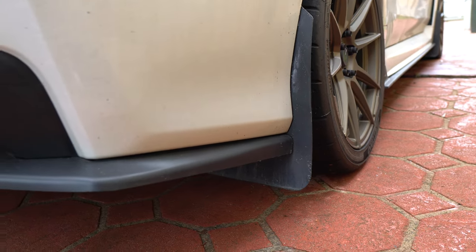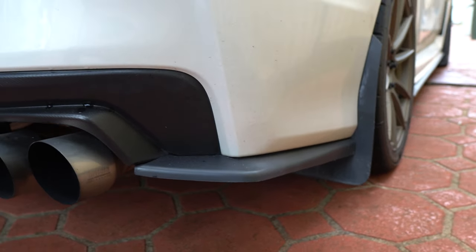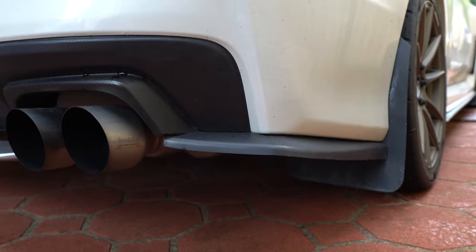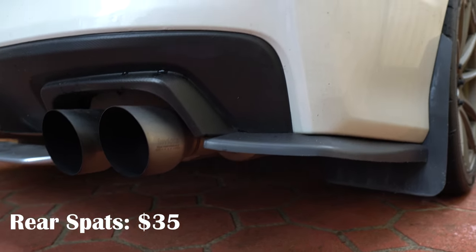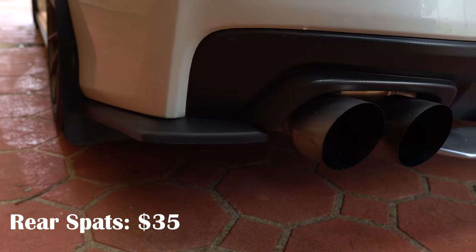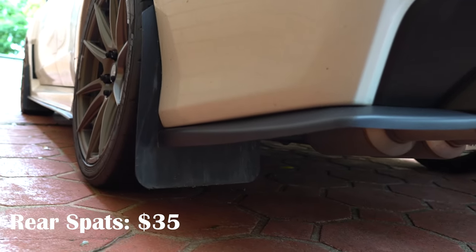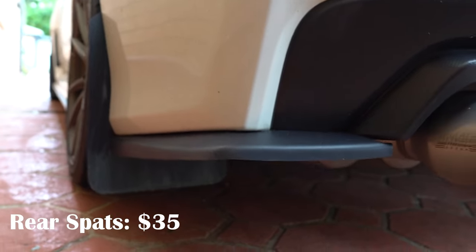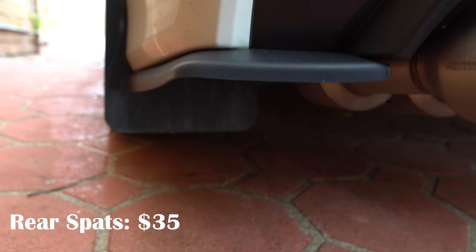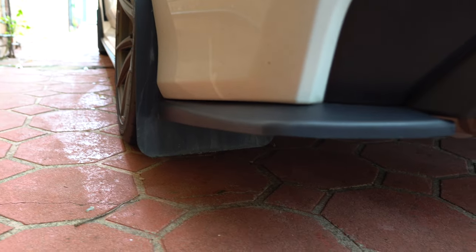I've also got these rear spats. I got these off AliExpress — really simple, just a few bolts and screws. They cost me about $35 for both sides. They fit on underneath the skirt and I reckon they look so much better than the STI style ones. With the STI style ones they come up and cover the sides of the car, whereas these are just the plate underneath, which I reckon looks so much cooler.